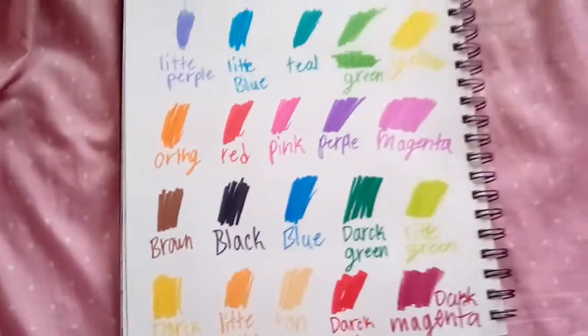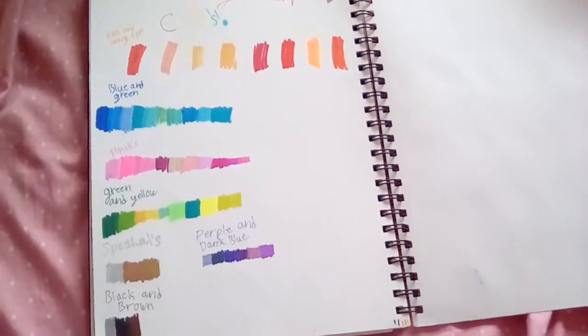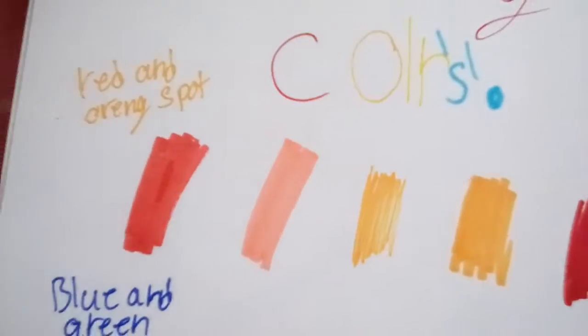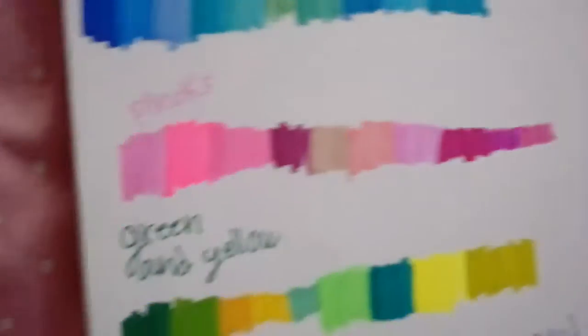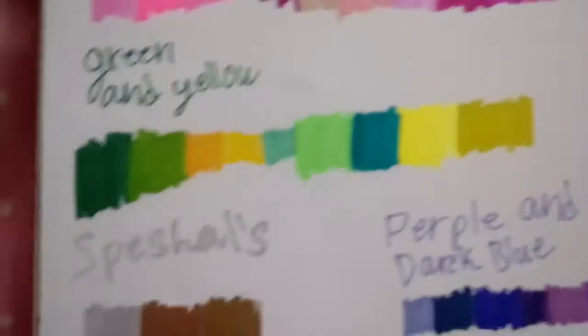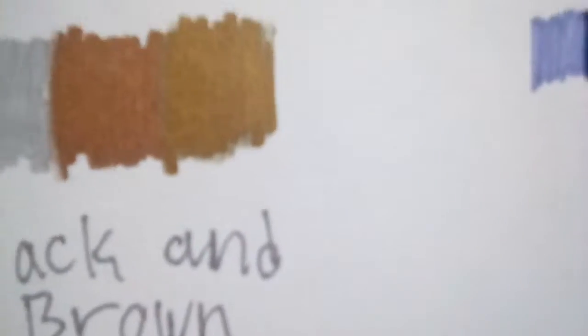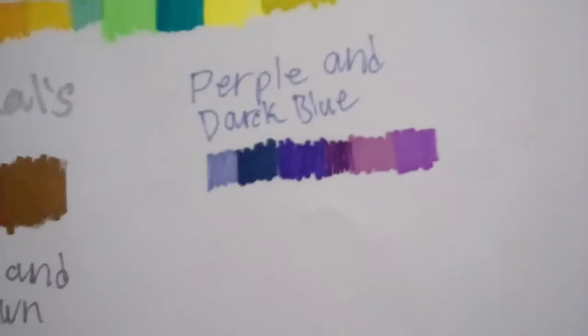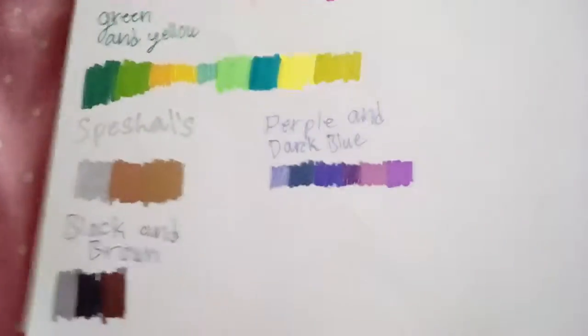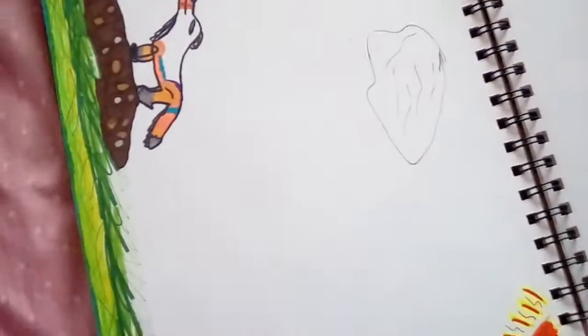These are all the colors that are in here — all 20 colors. And these are all my Sharpie colors: my red and orange, blue and green, pinks, green and yellow, specials — silver, copper and gold — black and brown, purple and dark blue. Nothing else. Oh, and this is the all-Sharpie-colors challenge thing. I failed.